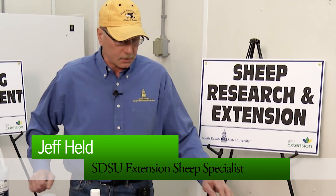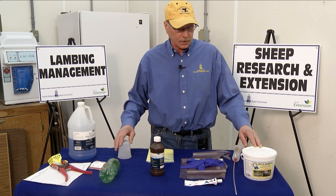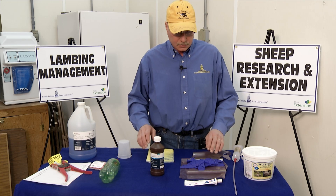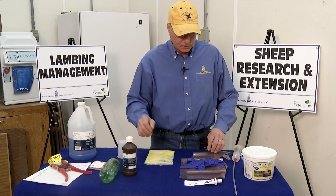What we're going to cover at this point is some of the supplies that I think are important to have on hand prior to the lambing season. We can look at a number of supplies that can help ensure strong healthy lambs and our ability to better manage the newborns in their first hours and days of life.